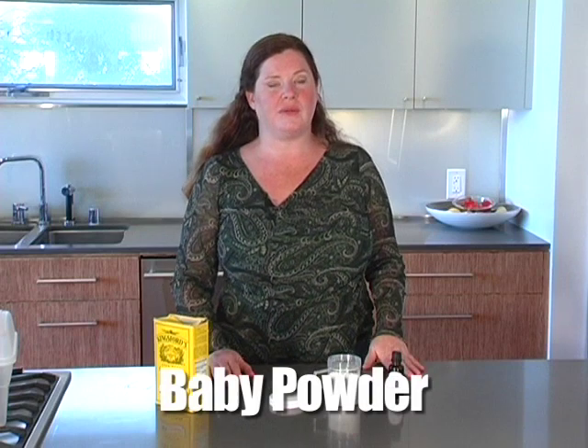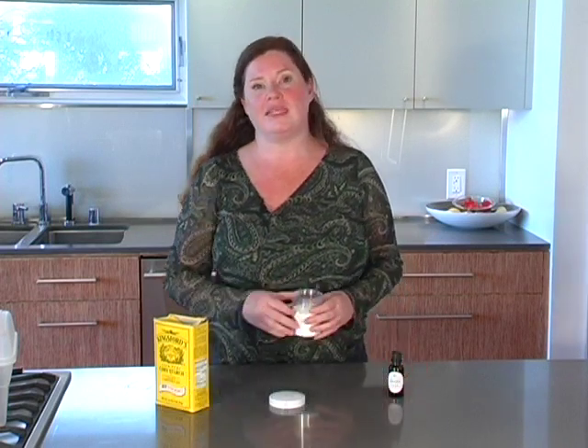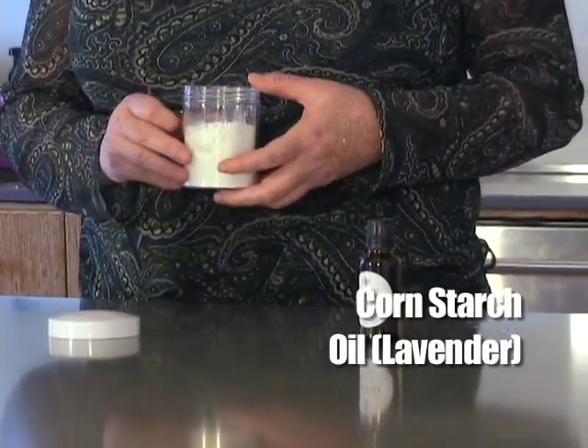Hi, I'm Jennifer Taggart, the smart mama for Healthy Child, Healthy World. One really easy recipe you can make at home for baby products is to make your own baby powder. All it takes is cornstarch and some essential oil. Lavender is the best for babies.